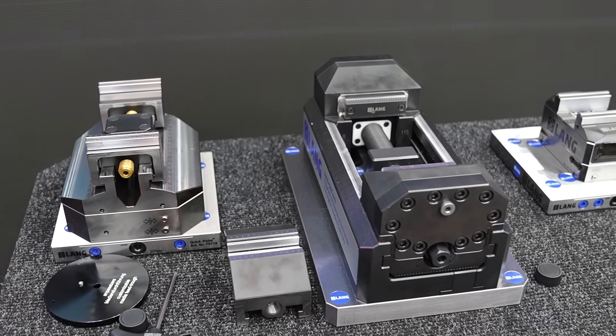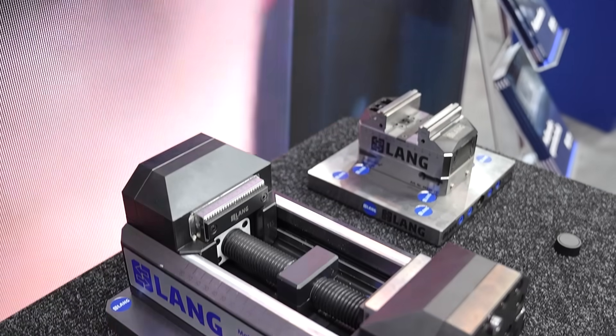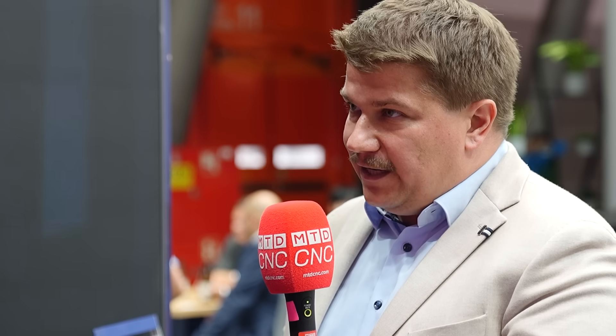So why did you take the decision to make such units? Was this just another product for your portfolio or was this customer-led? Indeed, customers asked for it. Our philosophy has been so far pallet handling — that means we clamp the workpiece manually by hand in a pallet or a vice, and that has been loaded from a robot into the machine tool. But we have been asked by customers to do some part handling.